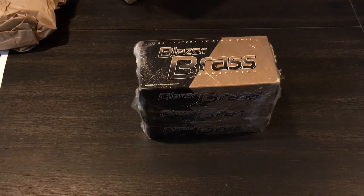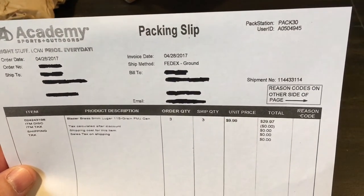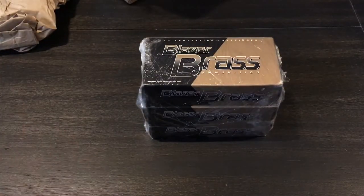He sent me a message telling me that Academy had this. This is the receipt for it — it was $9.99, so $29.97 total shipped. It's actually a little bit cheaper than what the Federal is that you guys are buying right now because of the tax. That $18.97 or whatever — in my state it would bring it to around $21.